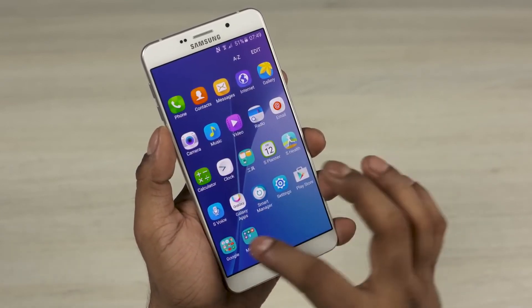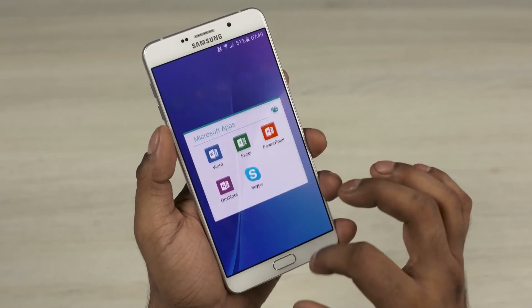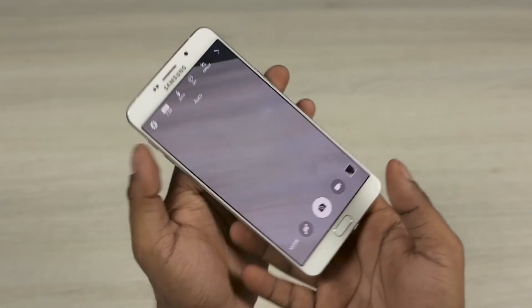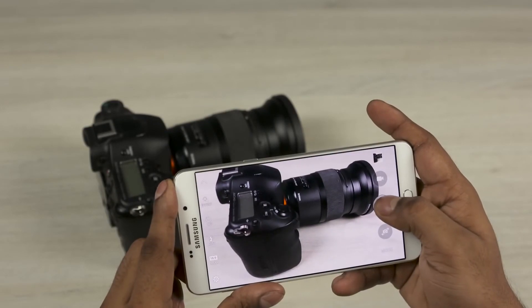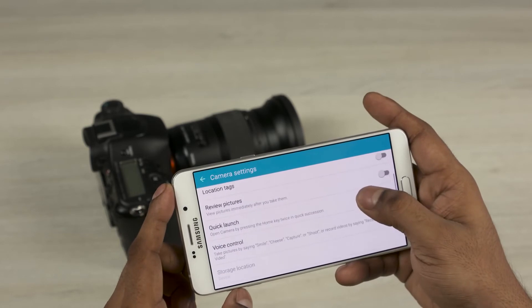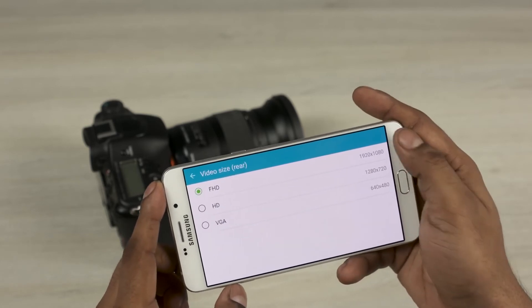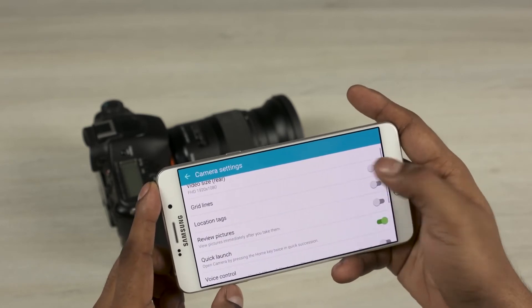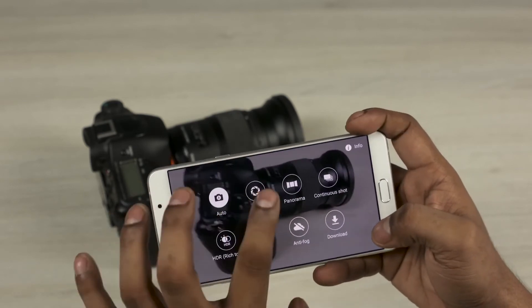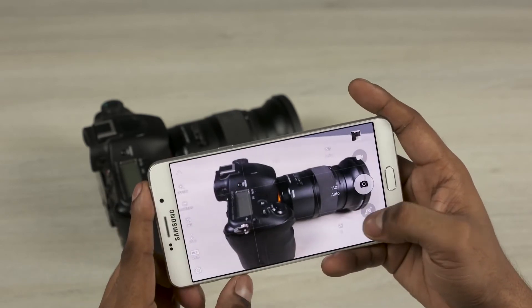There are very few preloaded apps — the Google ones, some Microsoft ones, and very few Samsung apps. Double pressing the home key launches the camera; shutter response seems fast, it can do 1080p videos but no 4K. We have tons of modes we've seen before, including the Pro mode — though do note this is the stripped-down version of the Pro mode that you find on the S6 and other flagships. It's Samsung after all, so what else would you expect?